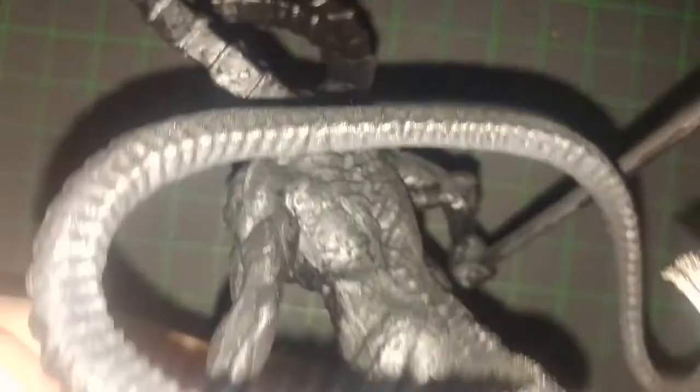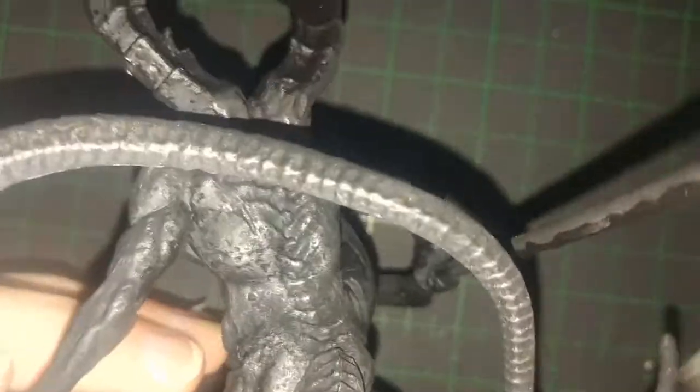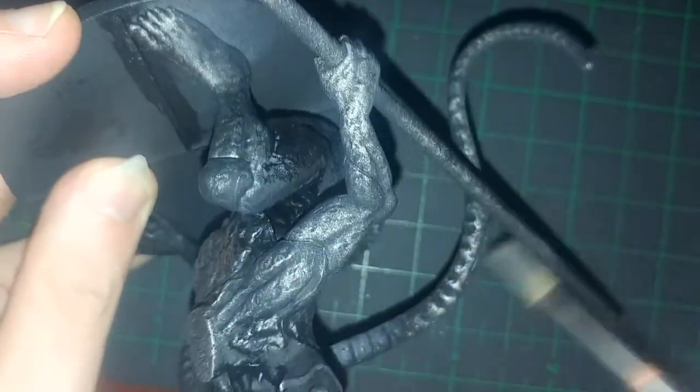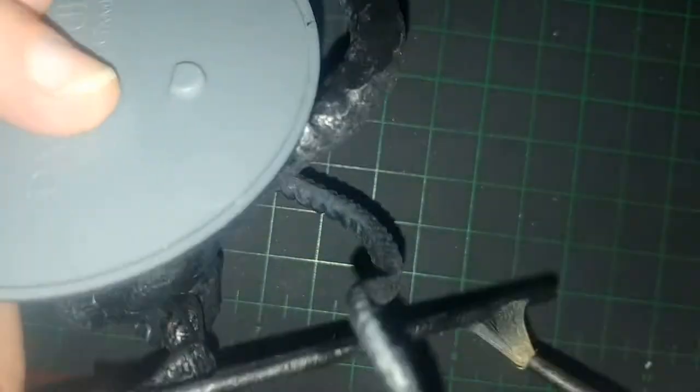There were multiple times where I realized that I had gaps on the undercoat, and you can see darker areas up here as the video goes, but there weren't too many of those. They just stood out really bad on this model, unlike some of the others.